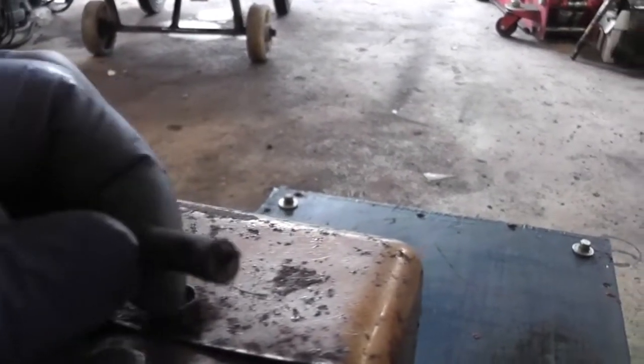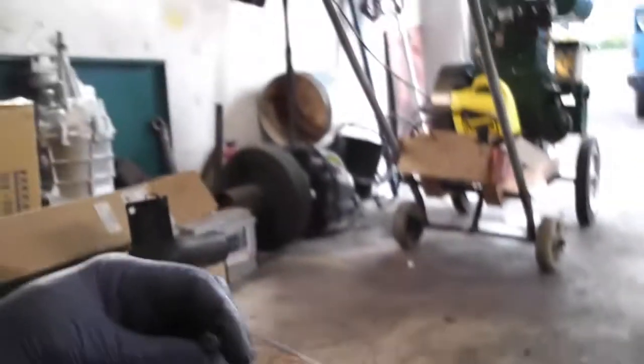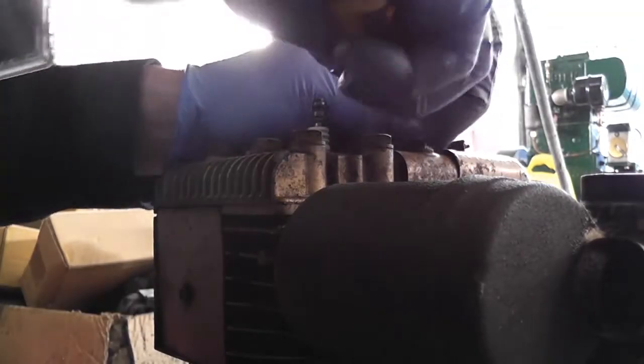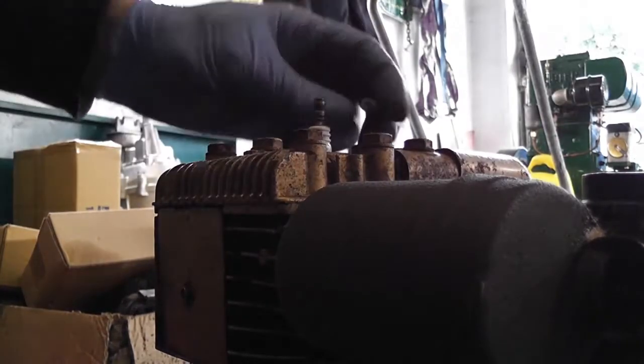We need to strip back that HT lead a little bit. You can see the wire has actually broken off it as well — there was no way that was going to fire. In these engines the points are actually under the flywheel, so they're a bit awkward to get at. I'm actually just using a Stanley knife here to pare back some of the insulation off the end of the HT lead.